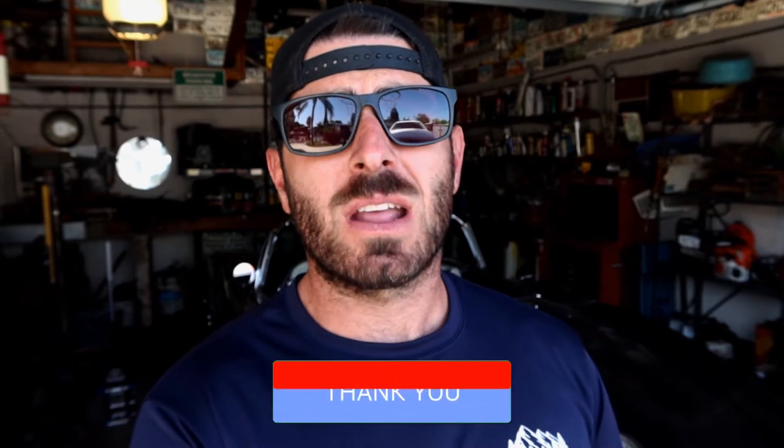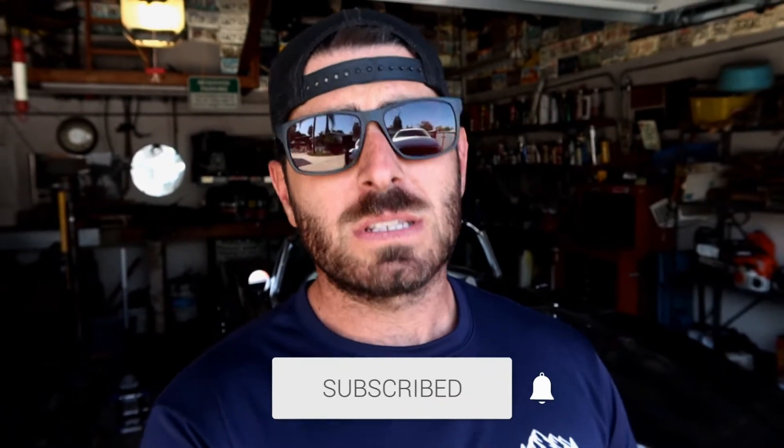Today I'm going to be doing some maintenance on the old tow rig, and I thought it would be a good idea to show you guys the maintenance so hopefully it can save you some time and some money down the road. But before we get started, make sure you subscribe and if you find this video helpful, please give it a thumbs up.